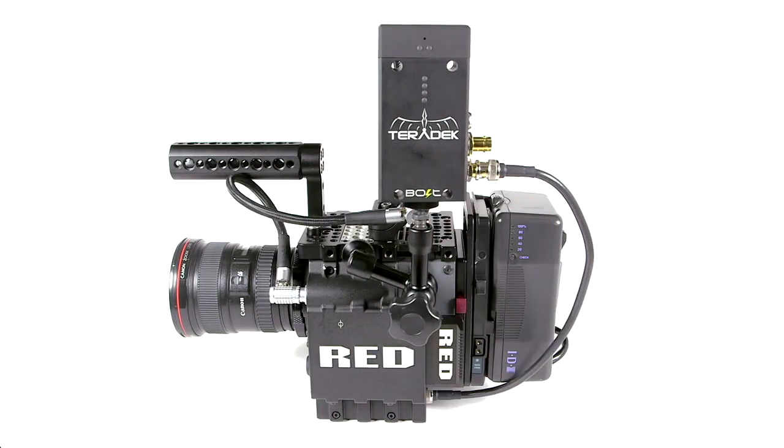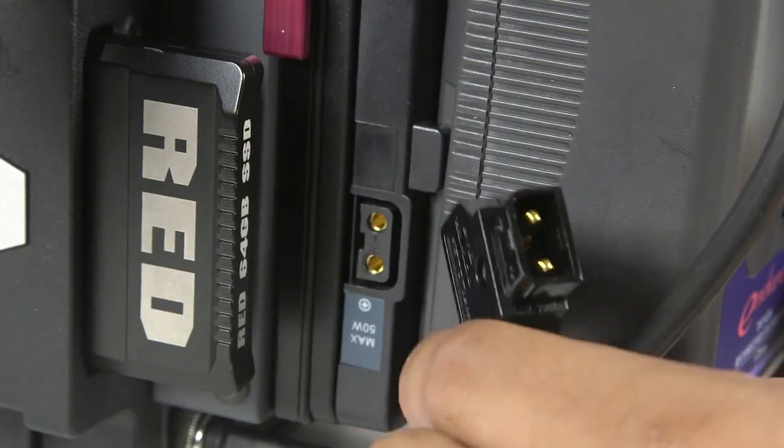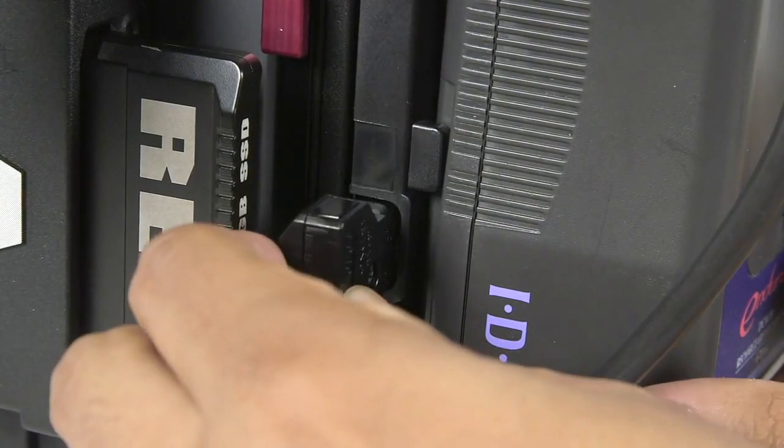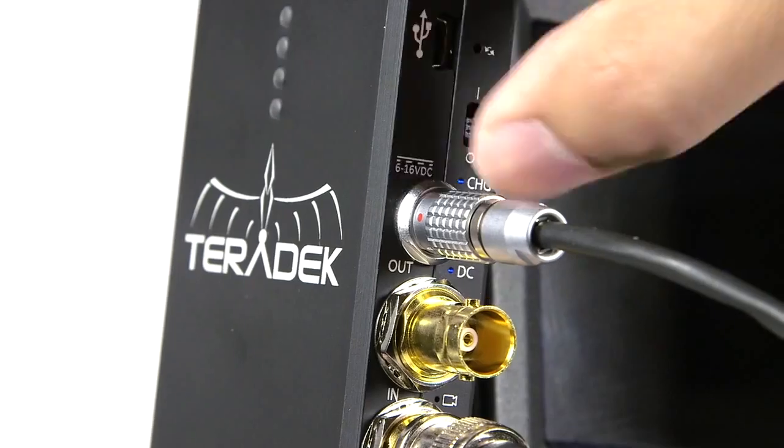Power Options. The Bolt transmitter has an internal battery that lasts up to 60 minutes. Use the included P-Tap to Limo connector to charge and power Bolt. You can also charge and power Bolt with the included AC adapter.